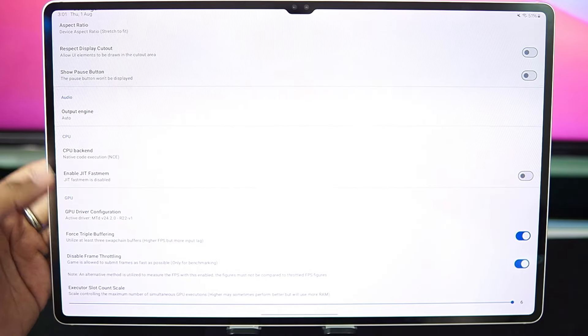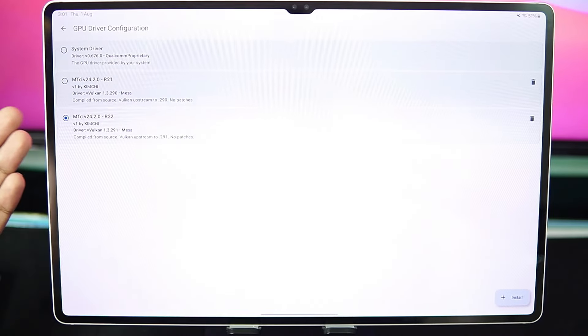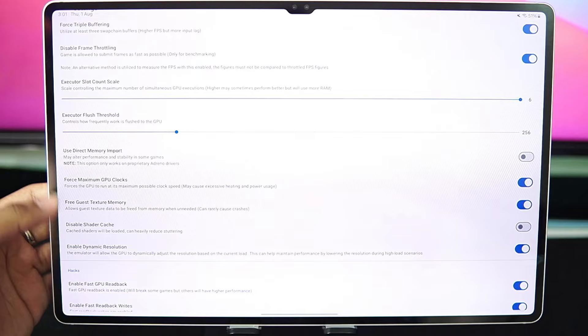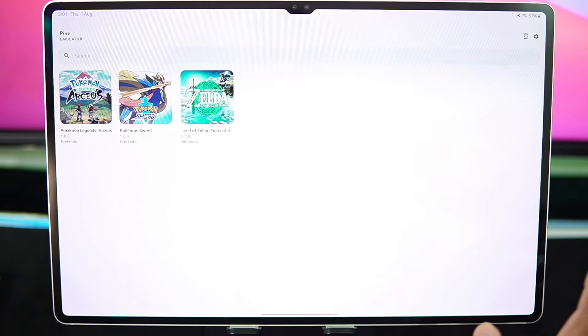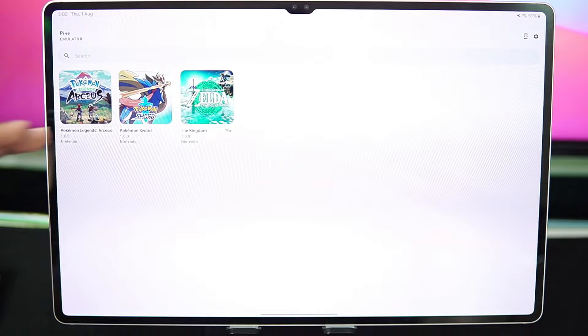In terms of CPU backend it is using native code execution. GPU driver configuration is set to Mesa Turnip driver revision 22. Disable frame throttling has been turned on. Executor slot count scale is set to 6. Plus threshold is default. Force maximum GPU clocks, free gauge texture memory has been enabled along with fast GPU readback and writes. Those are the best settings for both these emulators.